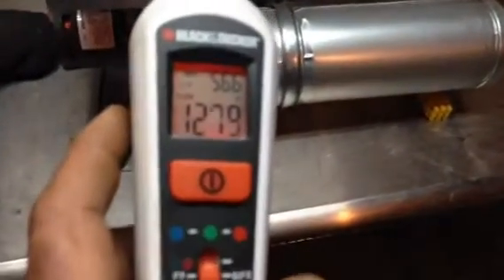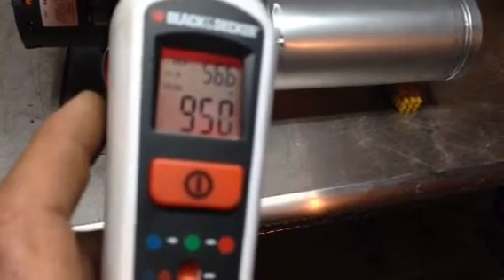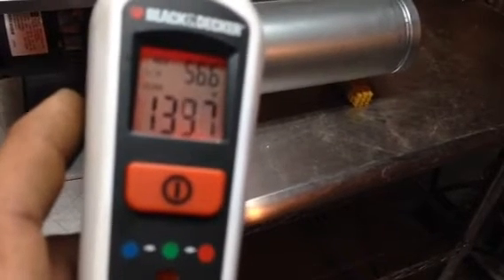Now put it on low. It's still blowing nice hard air. So now obviously the temperature is going to rise because it's on low speed.